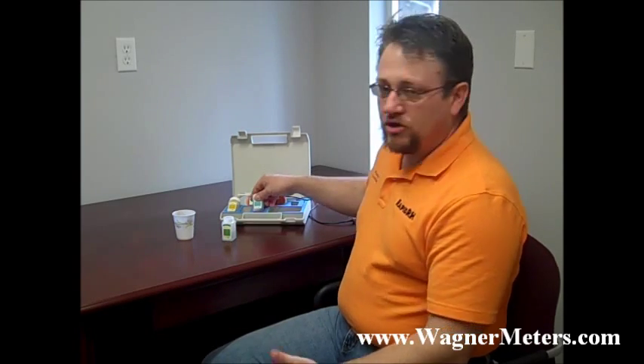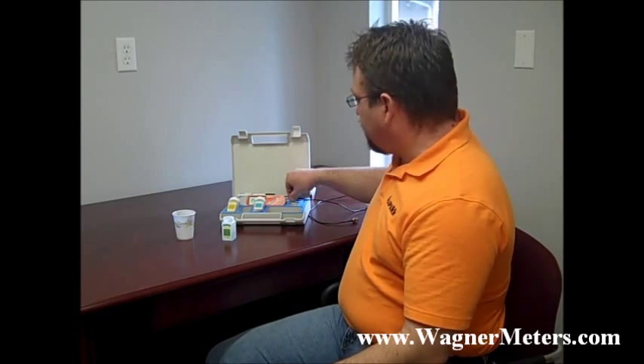So to get that two-point calibration, use the 7.0 and the 10.01. I'm only going to show you one because realistically if you do one, the other one's going to be the same way. The first thing you're going to do — because pH is so temperature sensitive when it comes to the calibration of this machine — we need to make sure that we have the proper temperature of the pH solution.